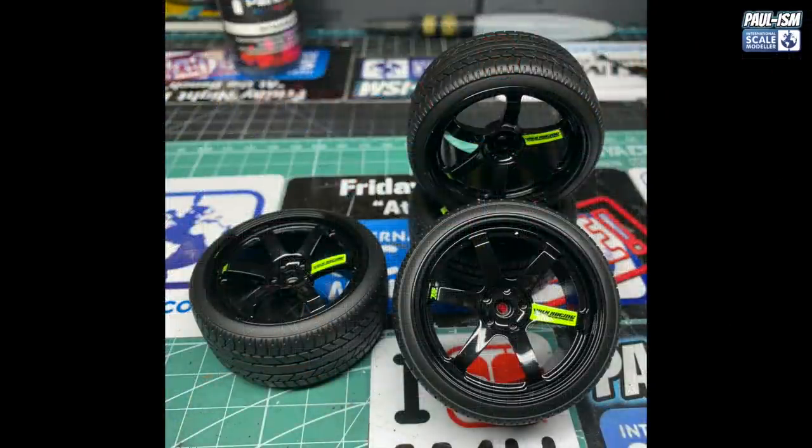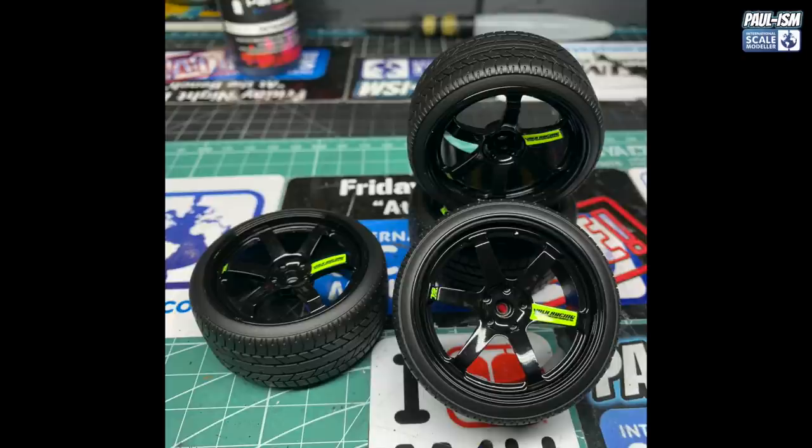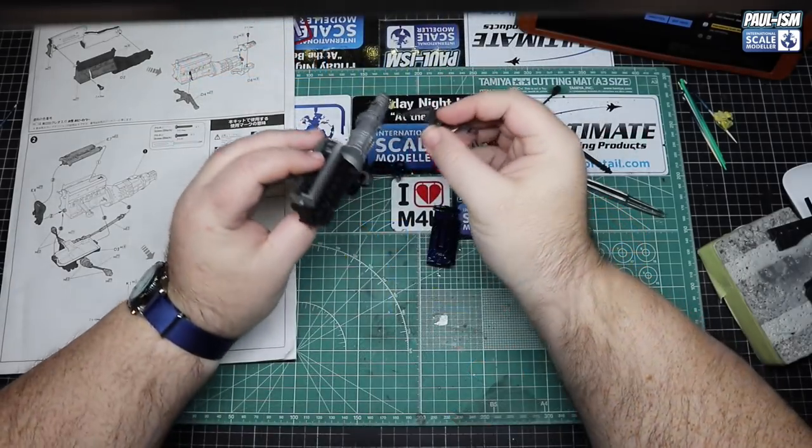Dry the next day — brilliant. The tire color looks fantastic, the wheel color looks great, and the decals look phenomenal. Very happy with how these turned out. Mr. Surfacer 1500 Black is a great tire color.